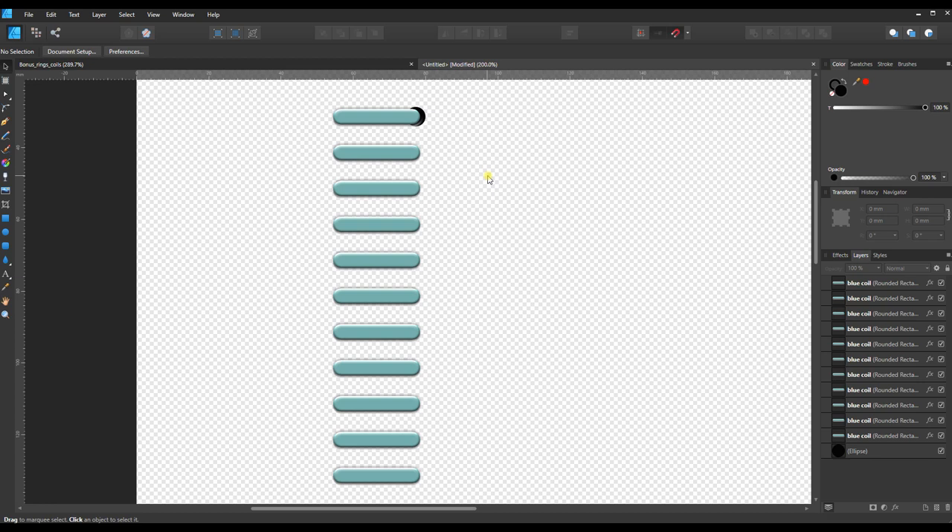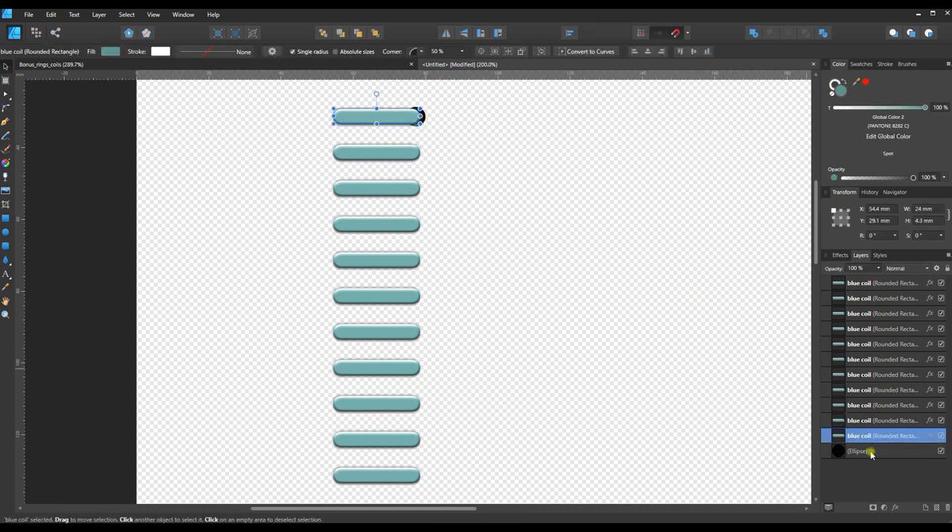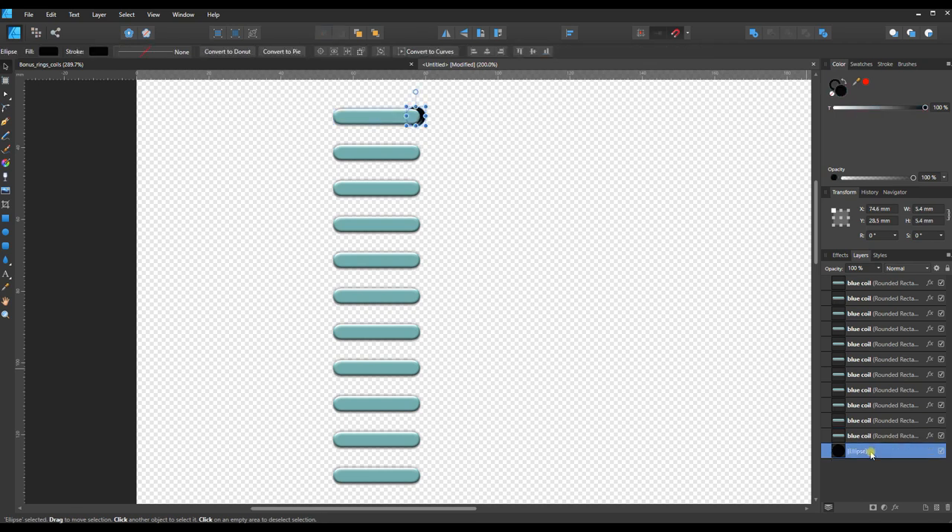I can go ahead and select the hole. If I have trouble selecting it with the mouse because objects are too close together, I can go to the Layers panel, find the ellipse, and click it there. With it selected, I'll Ctrl+J to duplicate. Since we used 10mm spacing between rings, I'll add 10 to the Y value — that looks good. Ctrl+J again to add the third hole.